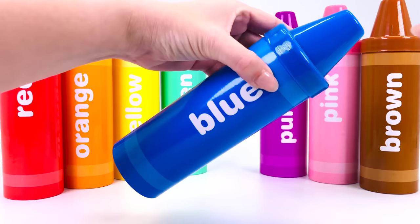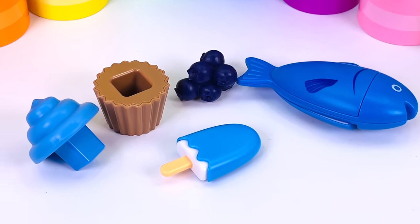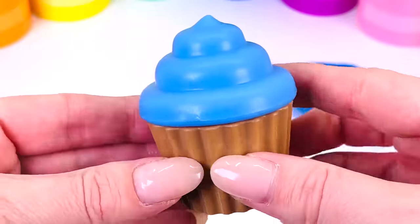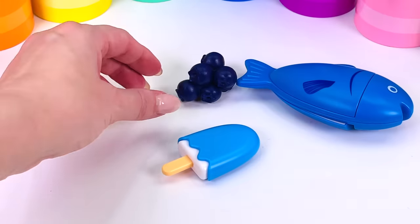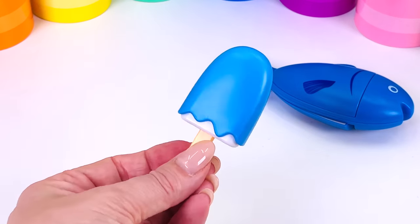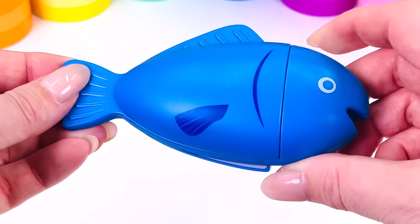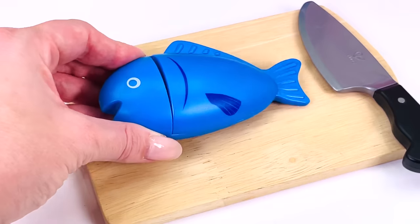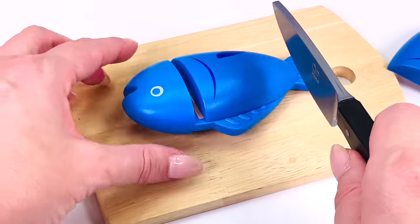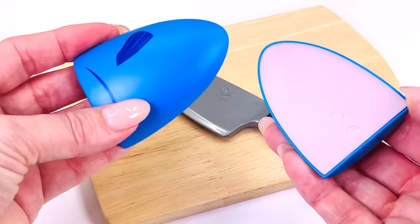Our next crayon is the blue one. Let's open it up — I wonder what's inside. Lots of different things. What's this? It's a blue cupcake. What else is there? We have blueberries and a blue popsicle. And last we have a blue fish. I'll just cut some fillets — there's one and two. Two fillets of fish.